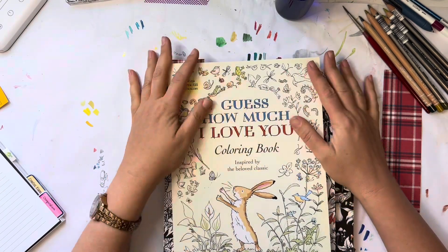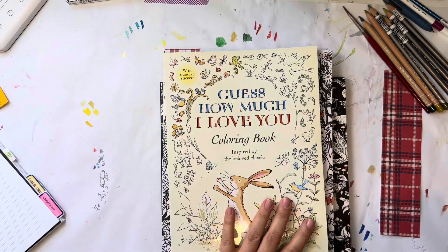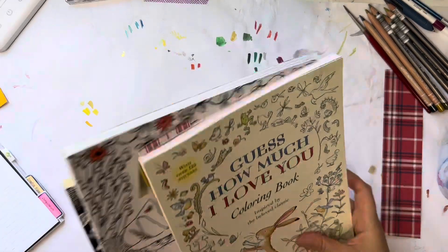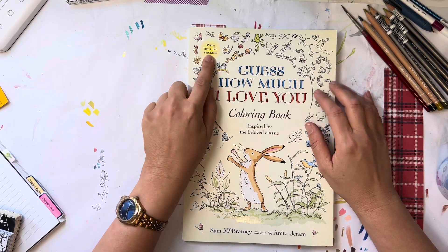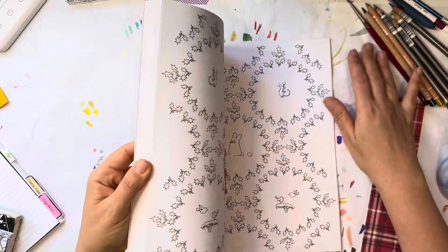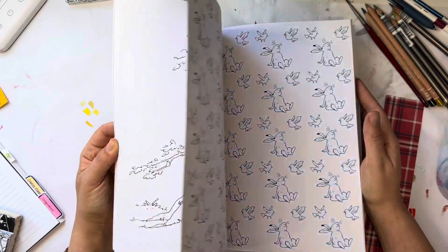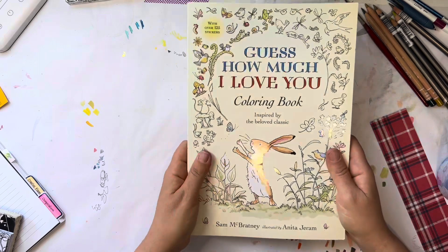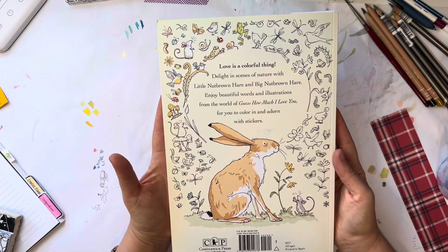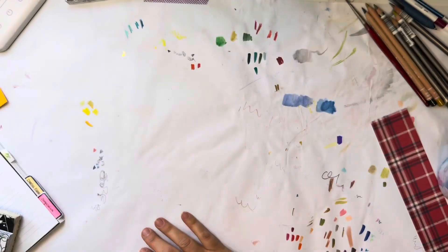I got three new books — two from eBay and one from Amazon; they're older books. One is Guess How Much I Love You — my kids actually watched the series and we have one of the books. It even comes with stickers. It's a simple children's-style coloring book and I thought I'd maybe do a page for winter. The paper is really nice and I got it for $7, which you can't beat. They even show inspiration for how to color the little creatures.